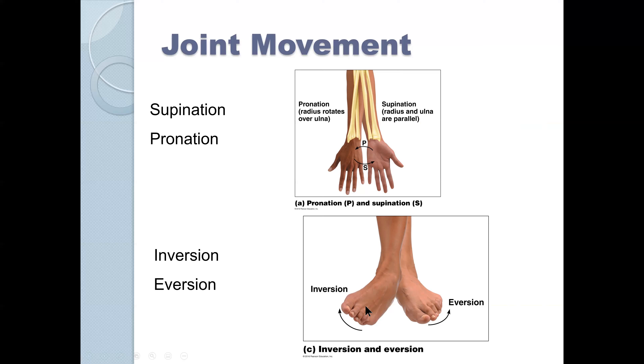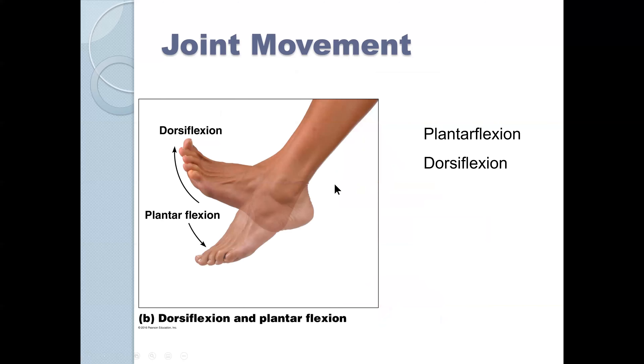Inversion and eversion are movements of the ankle. If you rotate your ankle laterally, that's eversion; rotating medially is inversion. Dorsiflexion is flexion toward the dorsal surface — remember the ventral surface is anterior and the dorsal surface is posterior. Plantar flexion is flexion down beneath toward the plantar surface of the foot. Those are all the slides.